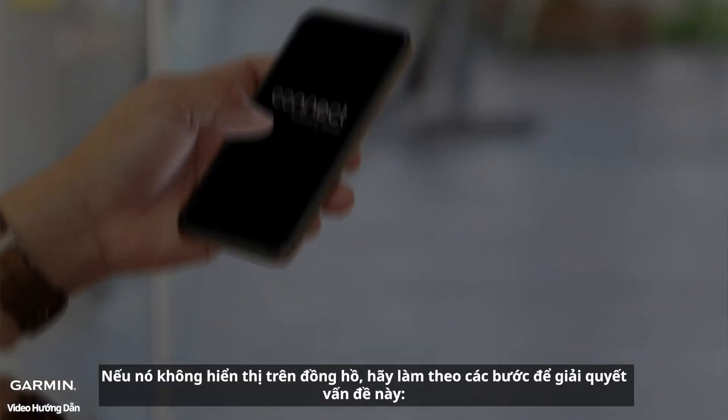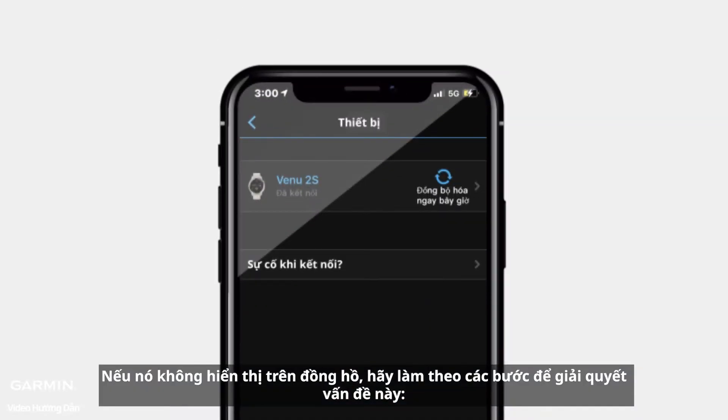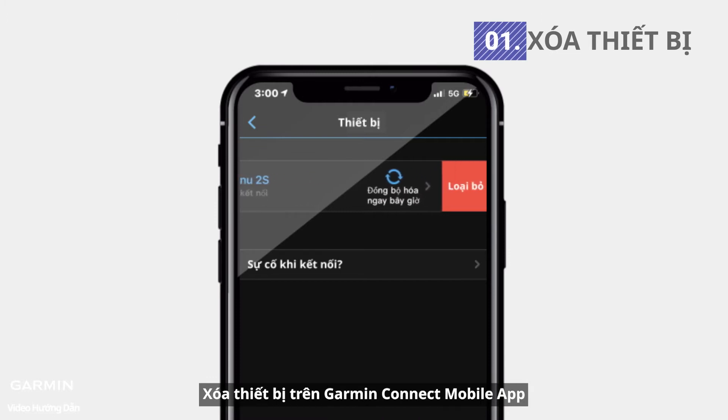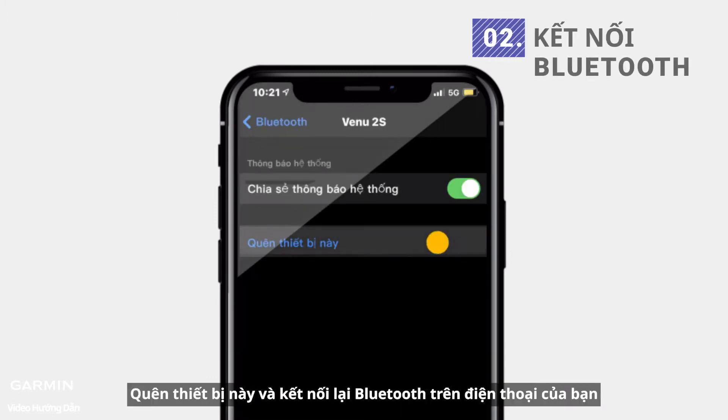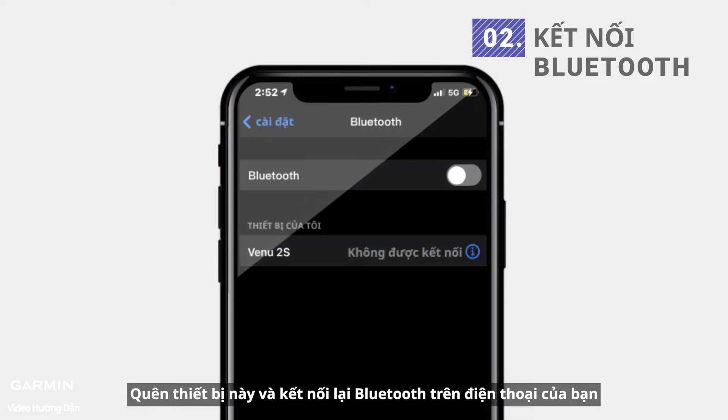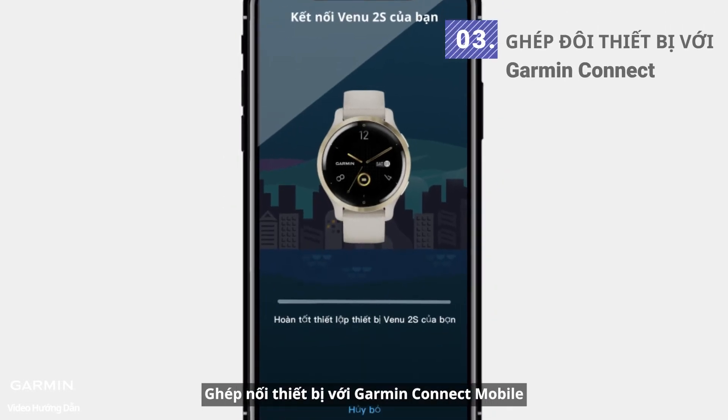If it still does not show up on the watch, please follow these steps: Remove the device on the Garmin Connect mobile app. Forget this device and reconnect Bluetooth on your phone again. Then re-pair the device with Garmin Connect mobile.